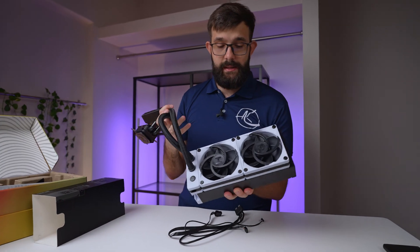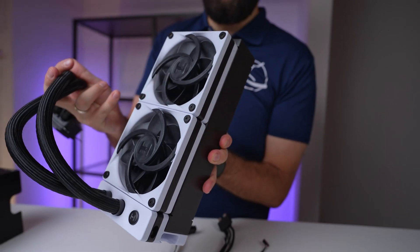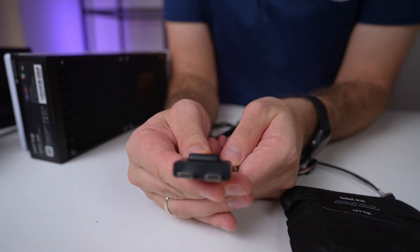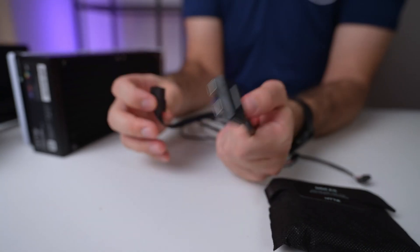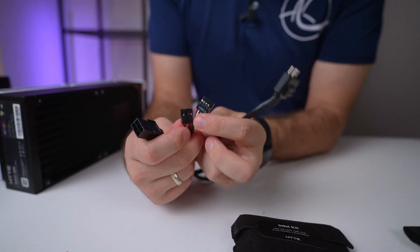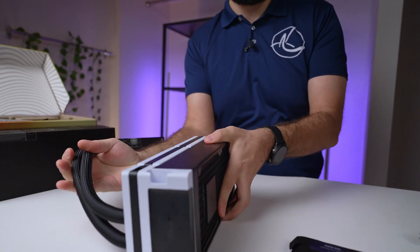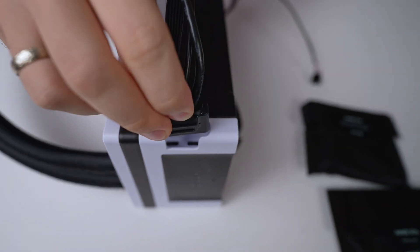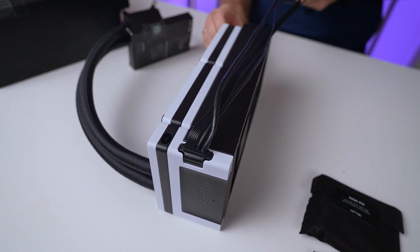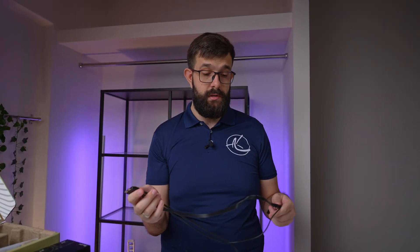The fans themselves are interconnected with what I believe is a USB-C connector between them — they call it the Nexus Link, which is pretty cool. Then you have the connections from the fans over to your PC: a power connection, a fan connection, and also a USB connection. That USB handles communication with the screen and controls. The cable connects directly into a slot on the unit — you literally just plug it in. That's very slick.